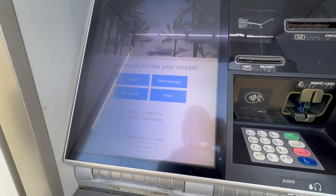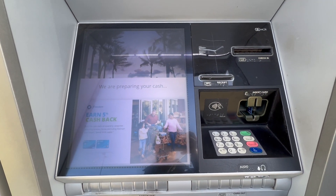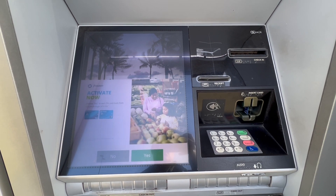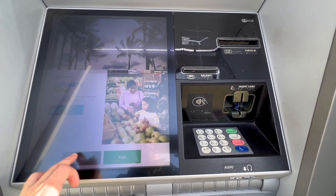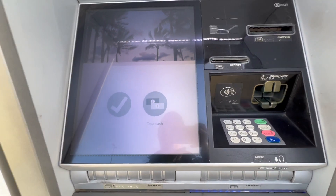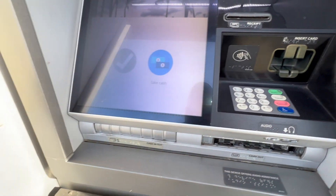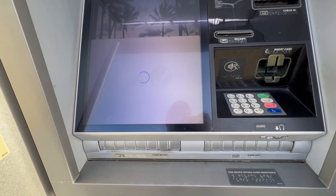Next, I must choose how I want to receive a receipt for the transaction. I tap 'No receipt.' The ATM prepares the cash, and in the meantime Chase prompts me to apply for a credit card — I tap No. I can then pull out my debit card, and after a few seconds take my cash from the slot below the ATM. That is how you withdraw cash from a Chase Bank ATM using your debit card.